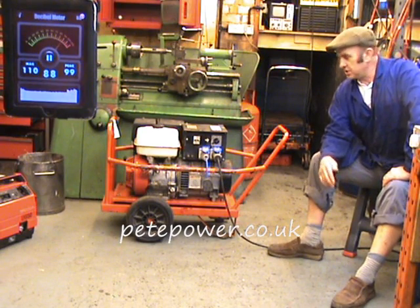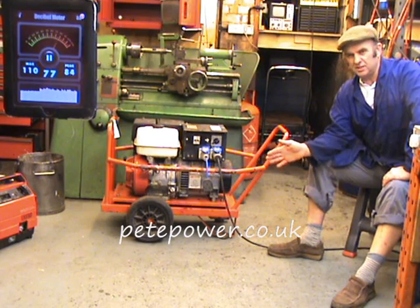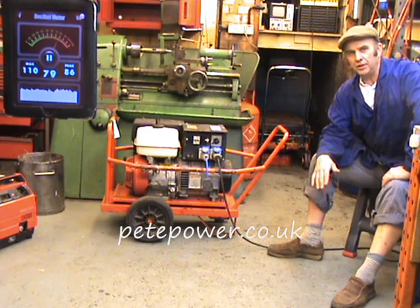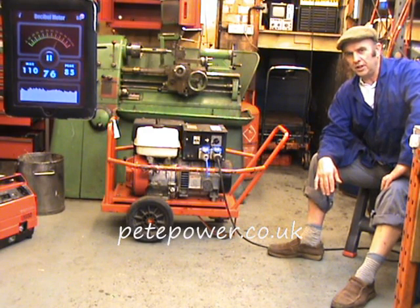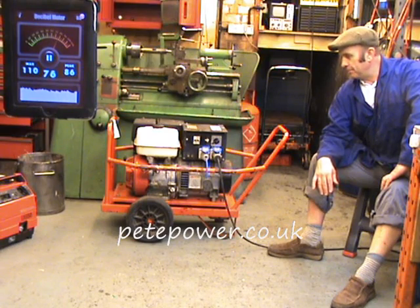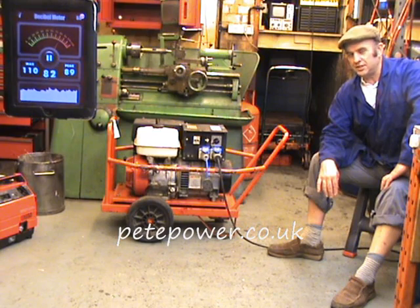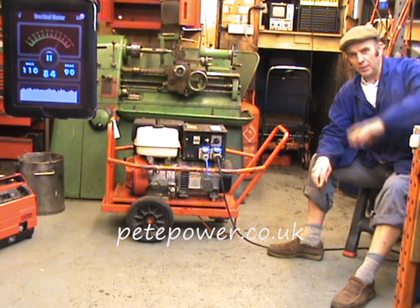We're going to start a few generators in the workshop, all about two meters from the decibel meter there in the corner of the screen. We'll run them off-load and under load so you can compare the different machines. This is the worst case scenario — an unsilenced GX 390 6kW frame generator — so we'll start there and move our way along.